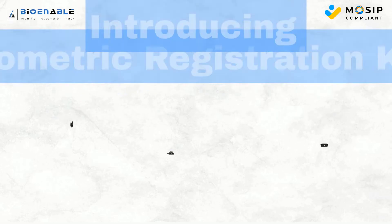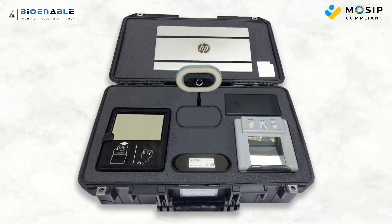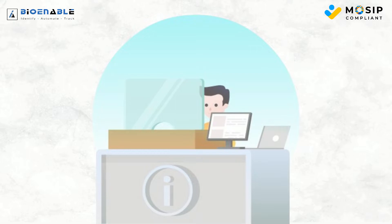Bionable Technologies introducing the Biometric Registration Kit — a comprehensive solution for effortless registration processes, enabling you to deploy your identity registration center anywhere, anytime.